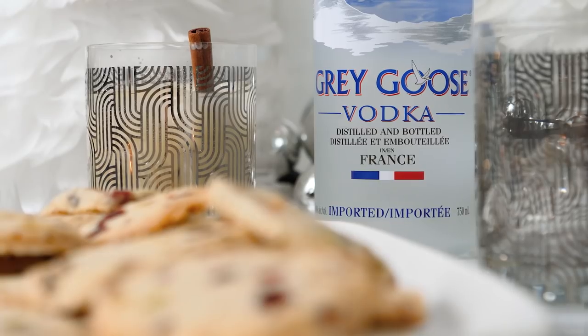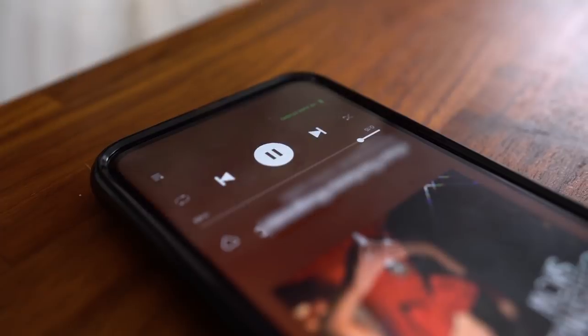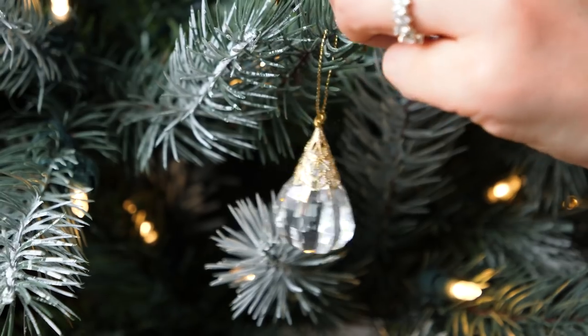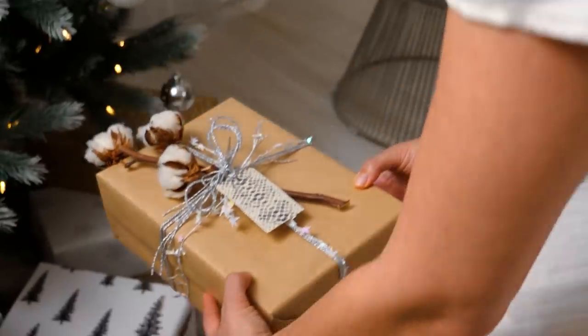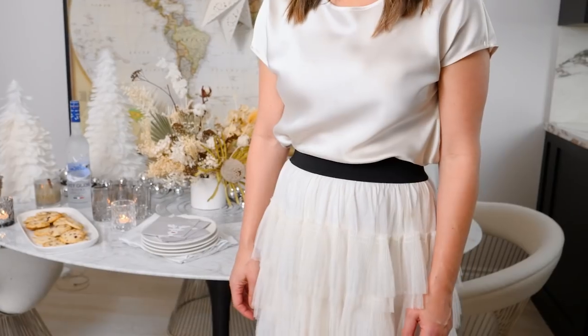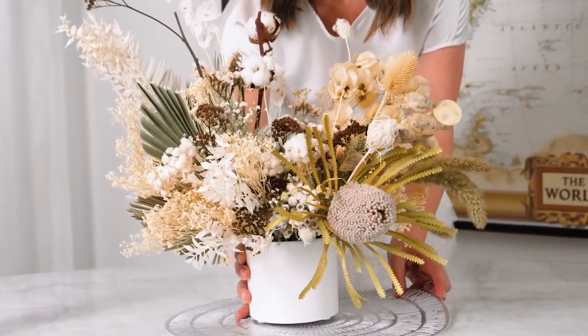Welcome to today's video. Today I'm going to be showing you all of my DIY holiday tips and tricks. To do this video I have partnered with Grey Goose, and we are going to show you how to make the best of this at-home holiday season. So we're going to have some fun.